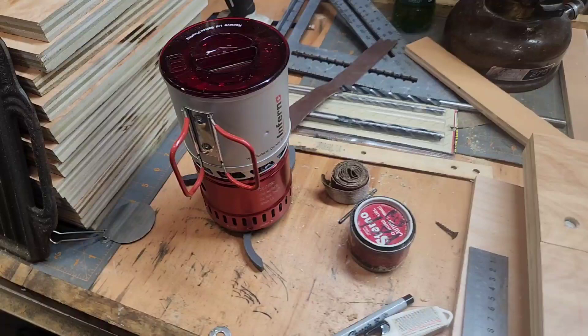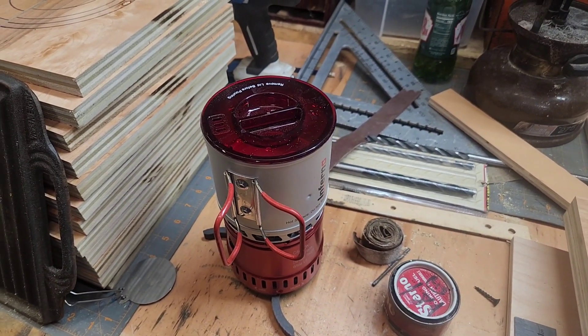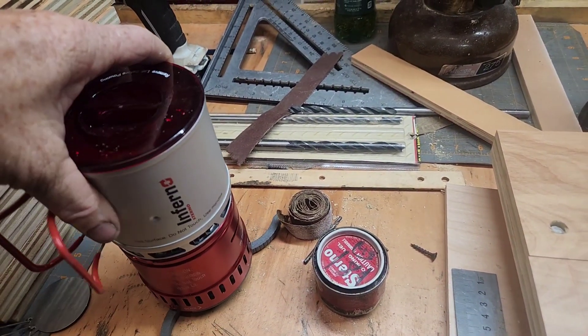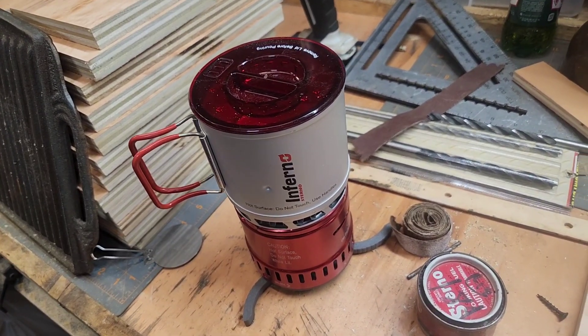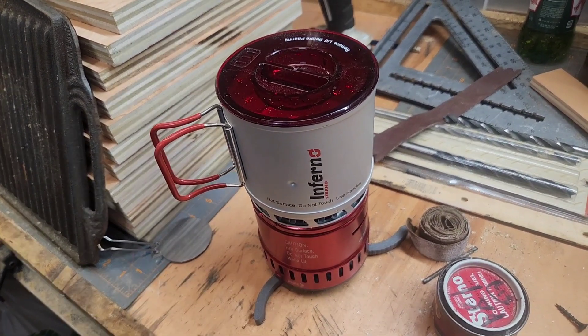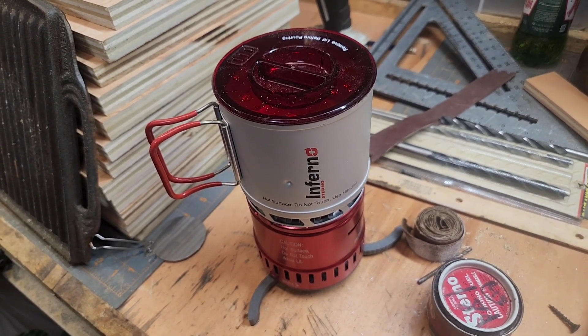I'm probably getting tired of seeing me making coffee in my shop, but you know what? If I'm not working, I'm in my shop — still working. Anyway, I bought one of these sterno infernos years ago, bought it new. If I'm not mistaken, I gave it away — I think I remember giving it away at one of the spring meets. Never did use it.